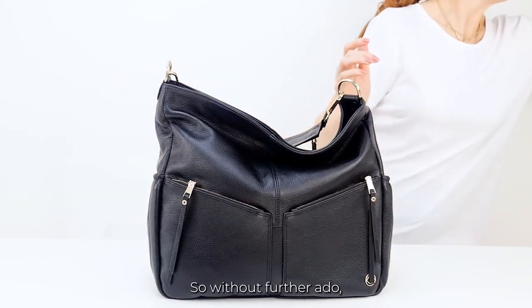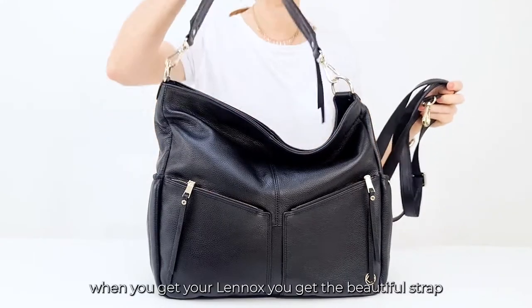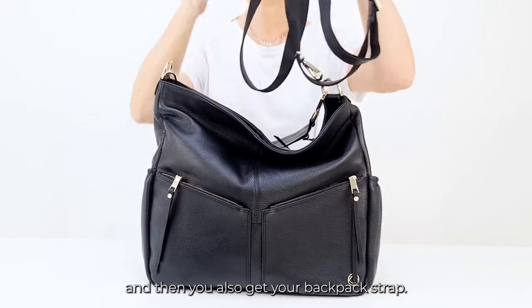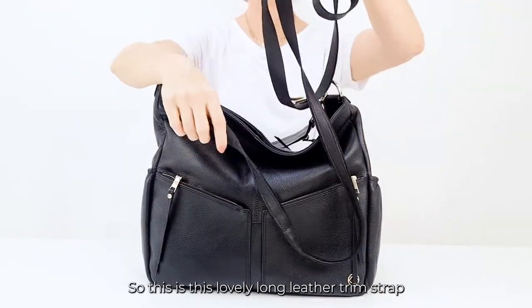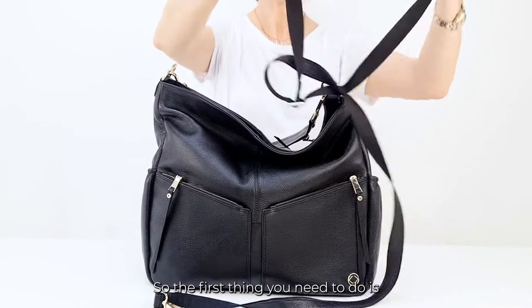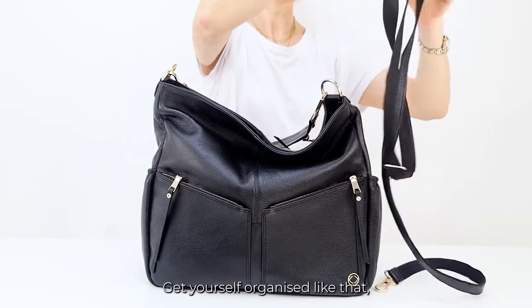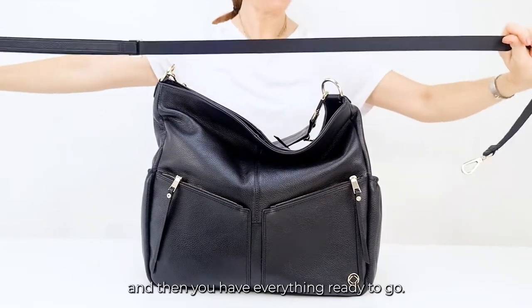When you get your Lennox, you get the beautiful strap that you see here with the bag, and then you also get your backpack strap. This is a lovely long leather-trim strap. The first thing you need to do is undo it all, get it all ready, get yourself organised, and then you have everything ready to go.